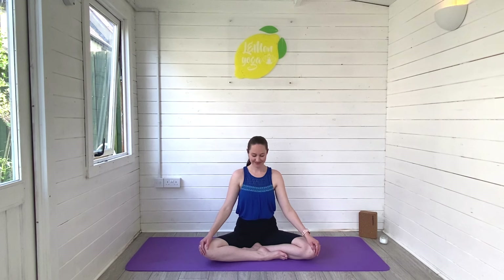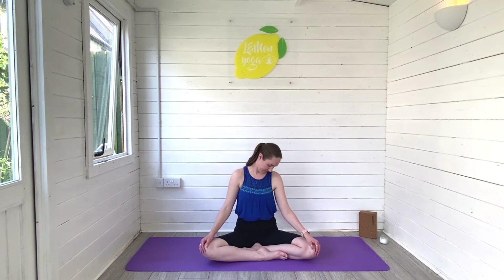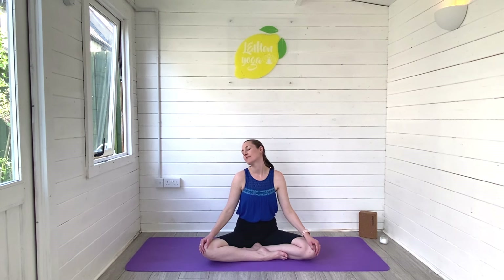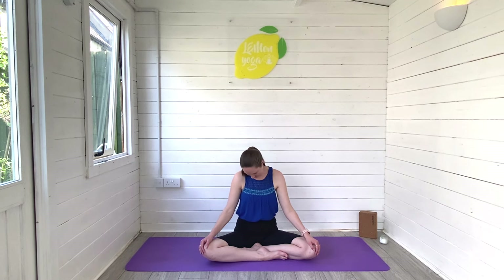Let's begin in a cross-legged comfortable seated position and begin to tune into the breath. Taking a big breath in and out, and then from there we'll begin to move into the neck, rolling our chin to chest and gently swinging the head from side to side as we begin to stretch and release through the neck and through the shoulders. Just breathing deeply as you do this. And then let the head rest over to the left hand side, left hand to the side of the head, let the right hand flex and press away to increase the stretch through the right side of the neck.